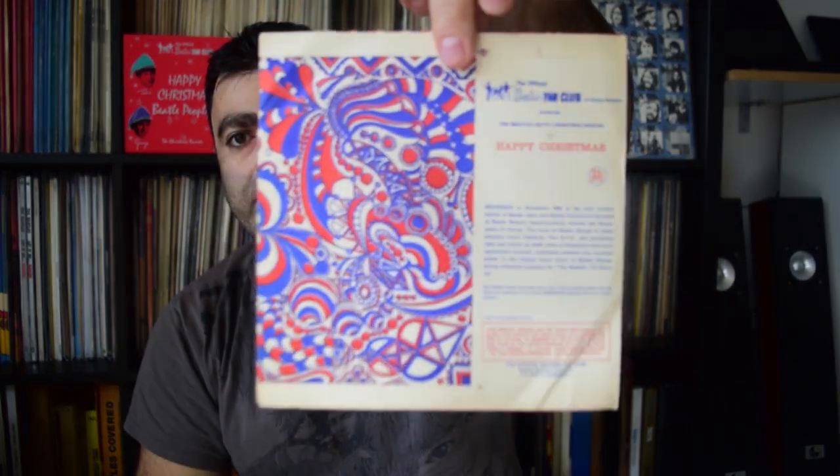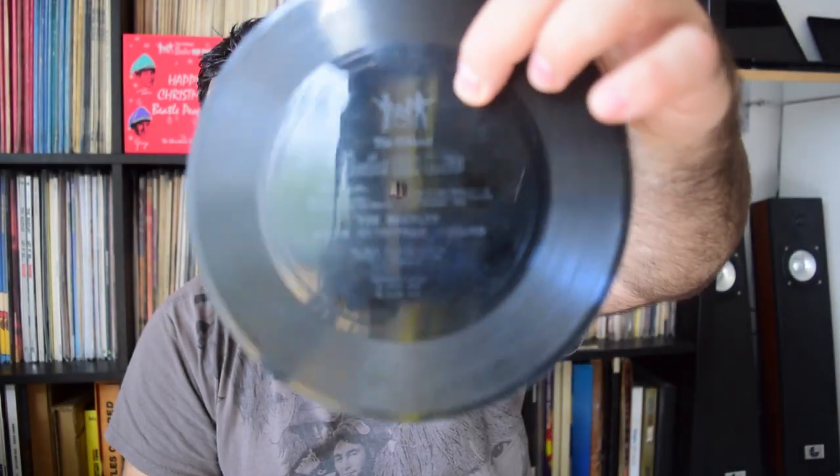Here things start to get more interesting. Number six was recorded during November and December 1968 at various locations, because each Beatle recorded his message separately — they didn't record it together. So for the first time we see a crack appearing, and all the bits and pieces were mixed together by Kenny Everett. Released December 20th 1968. This one doesn't have a paper label on it — it's just a flexi with a stamp on it, and with time the gray color fades.